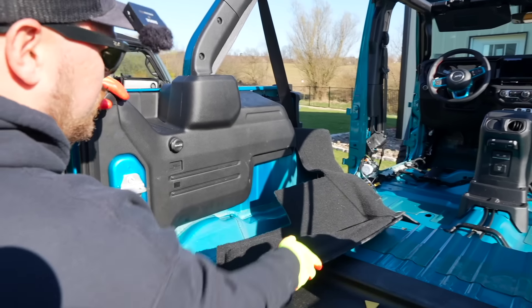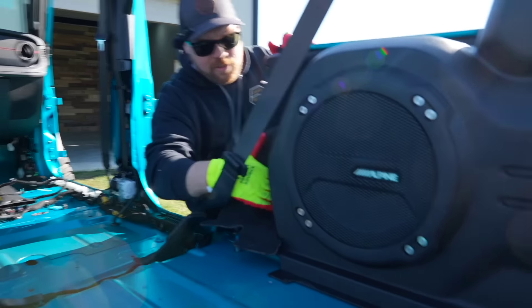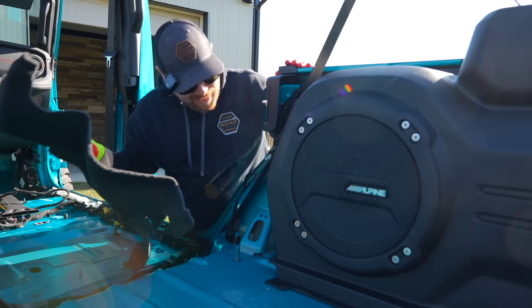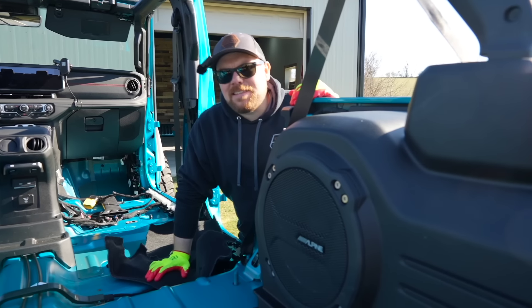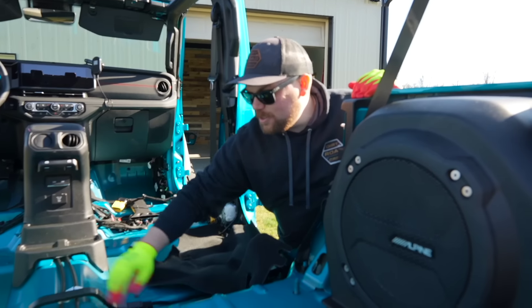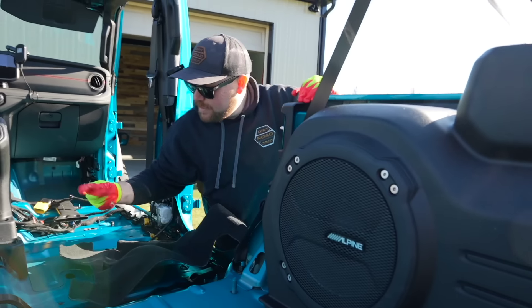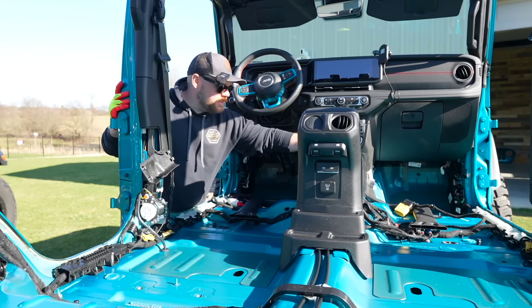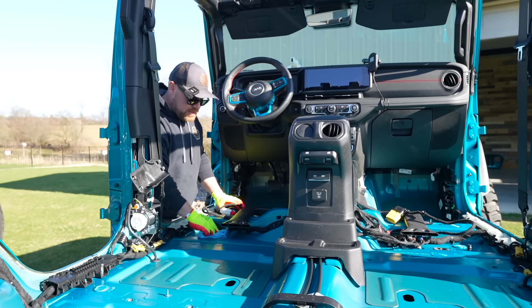I have two dogs — a German Shepherd and an Australian Shepherd, just as hairy. There's a little bit of carpet over here that goes underneath my Alpine subwoofer. Also worth noting — the wiring over here on that side was held down by rolled-up masking tape, of all things. While we have everything ripped apart, we're just going to clean it up a little bit with some quick detailer while we have access, so we can keep everything nice underneath here.